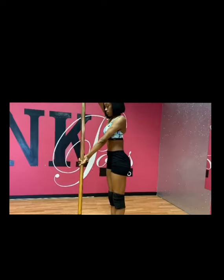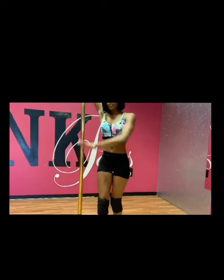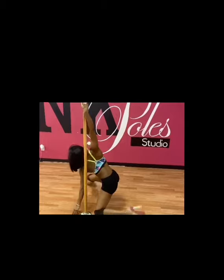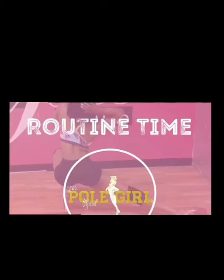Remember your U-turn: hand behind the pole and turn. After that, you're going to slide your body down, placing your left leg over, swinging that right leg over, back on your feet, and booty up — routine time.